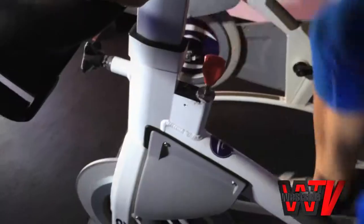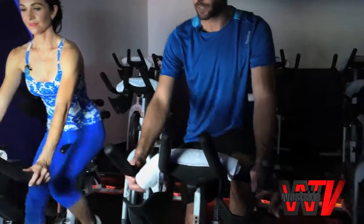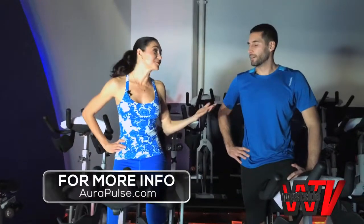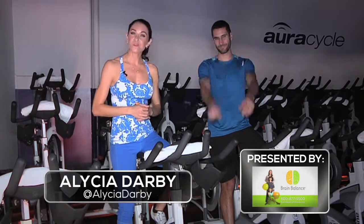The most important part — generally you're simulating a ride outside. You're going to go up hills where there's more resistance, and then go down some flatter roads where you're pedaling at higher speeds. This is a great workout. Thank you so much, Barry, I really appreciate it. We'll see you guys next time on Focus on Fitness. I'm Alicia Darby for Westside TV.